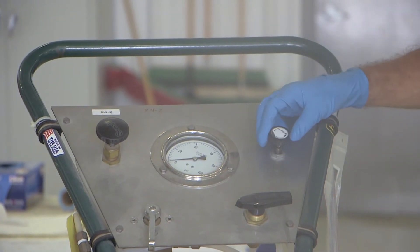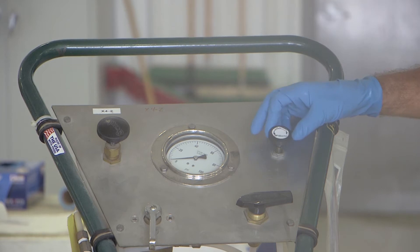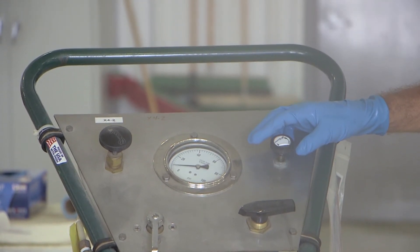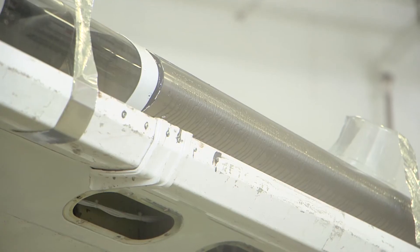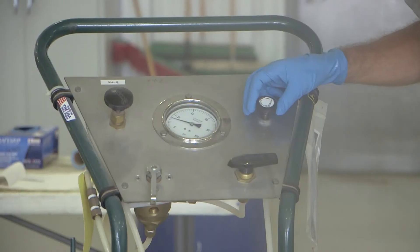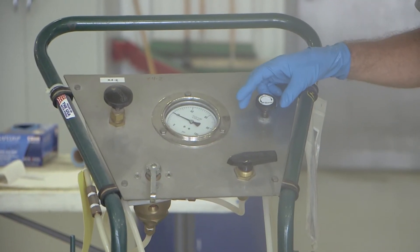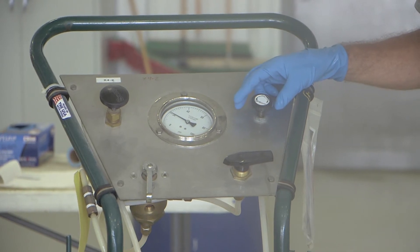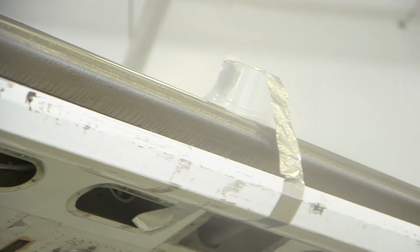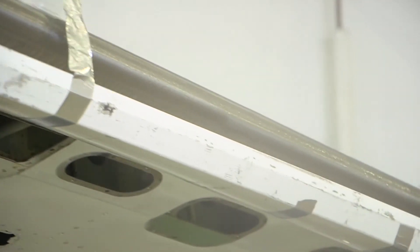Slowly start the fluid flow through the panel at 10 PSI. Correct any leaks as needed. Next, set the fluid pressure to 20 PSI. When the fluid starts to come through the panel pores along the entire length of the panel, set the pressure as appropriate for the panel.